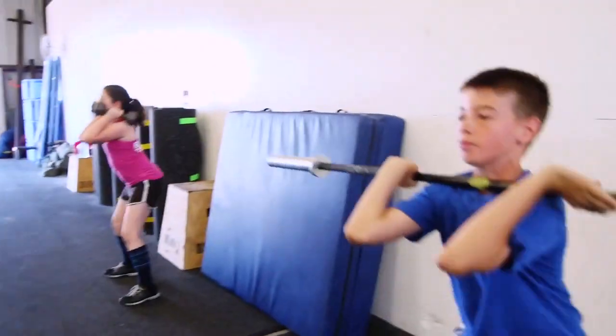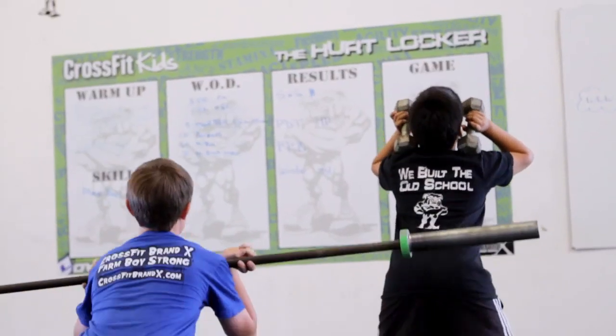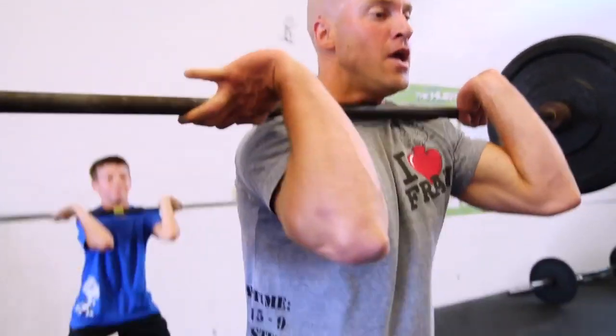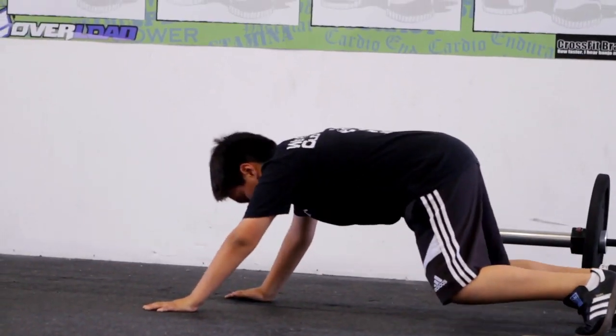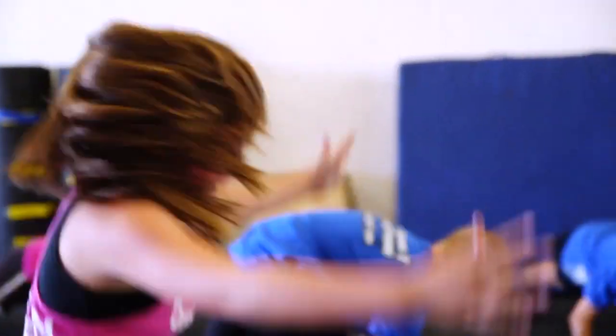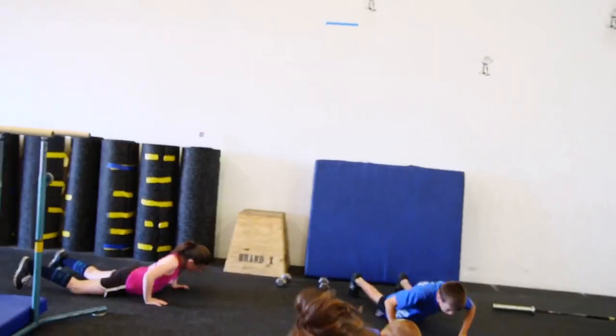So if I were at my affiliate CrossFit Amundsen and I were to coach one of my athletes through this workout — whether it be a CrossFit kid, someone my age, or a senior — what I'm going to focus on is breaking down each one of the skills. But believe it or not, where I'll spend most time is on the burpee, because that's a skill that can be, depending on how we want to approach it, as easy or as challenging as we want to make it. So I'll start with what may be the most easy way to accomplish this skill.